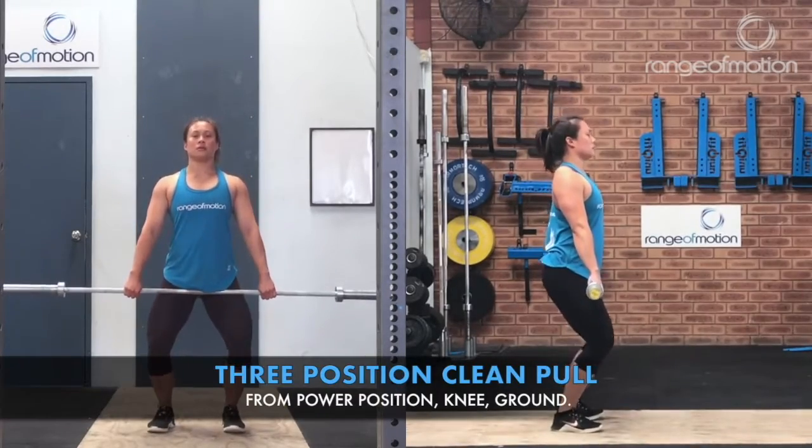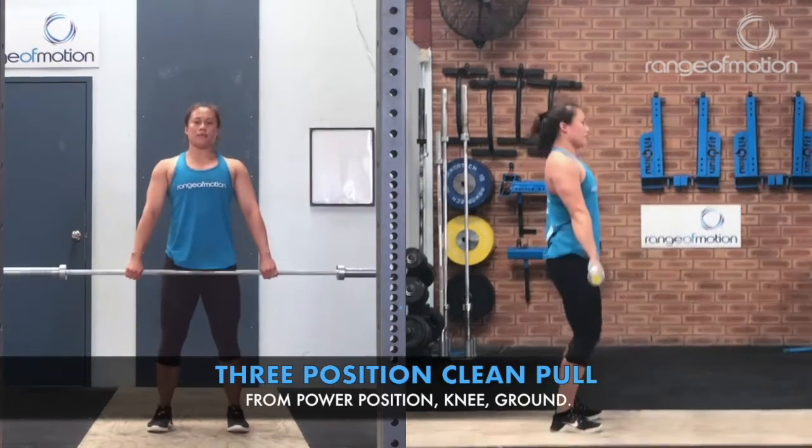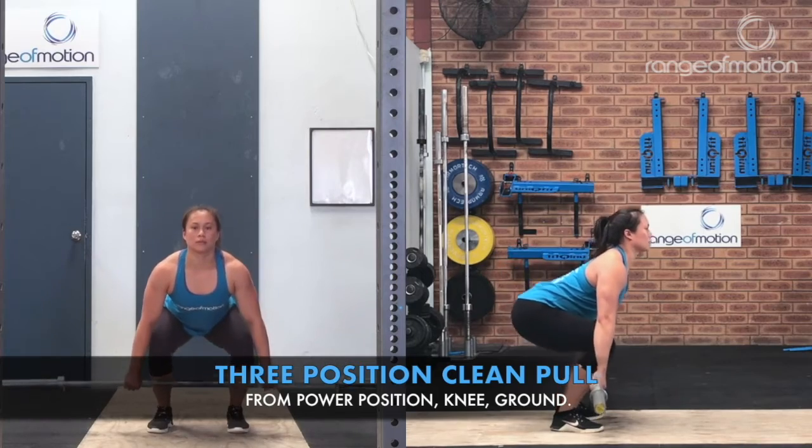The three-position clean pull involves a clean pull from power position, clean pull from knee, and clean pull from the ground.